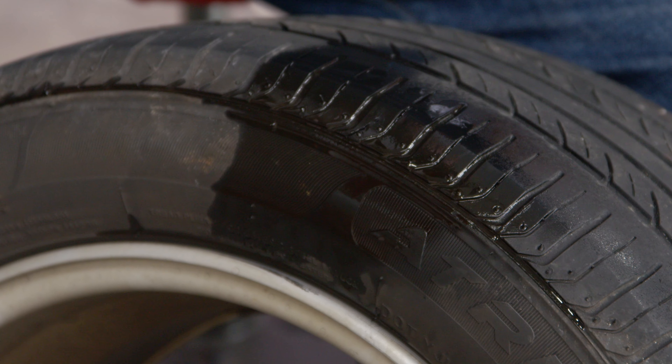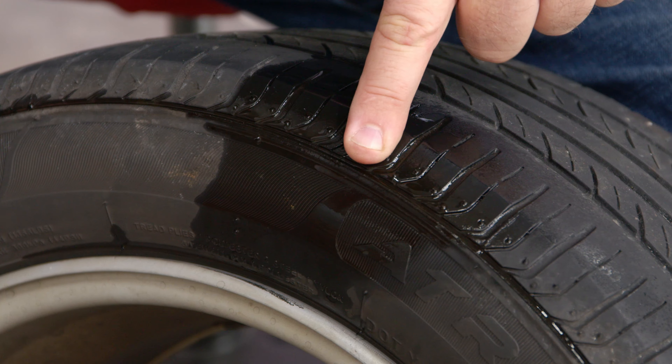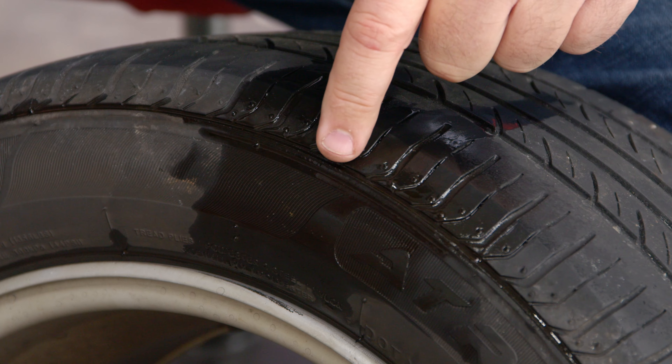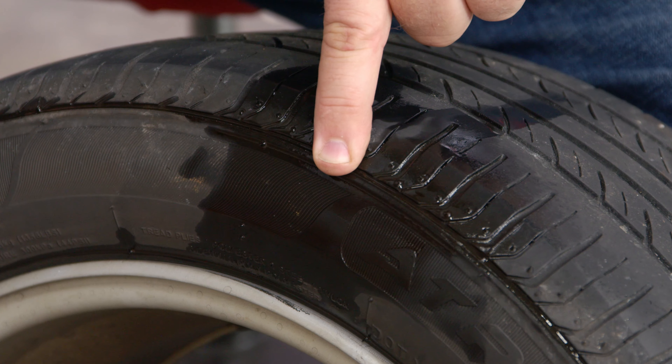Before we get too far into this, I do want to mention this is kind of the edge of where you'd want to use a patch. Patches work better up in the treaded area. They will not work on the sidewall, so don't even try. But we're on the edge of the tread here, so it should actually seal up, and we're going to give it a shot.